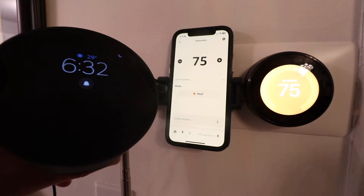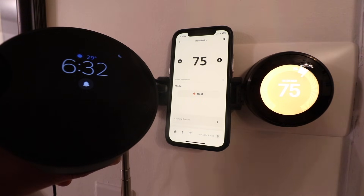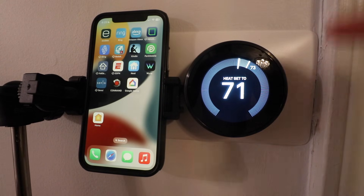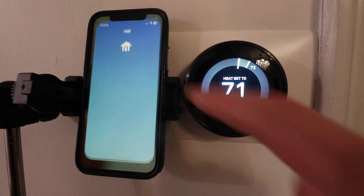It should work with all generations of Nest thermostat and we're actually going to make sure that our Nest thermostat is set up on the Google Home app in addition to the Nest app to make sure that this will properly function and then we can connect it to Alexa. So let's get started. The first thing that we need to do to connect our Nest thermostat to Amazon Alexa for voice control is make sure that we have the Nest thermostat set up and installed on the Nest app and it's properly functioning.